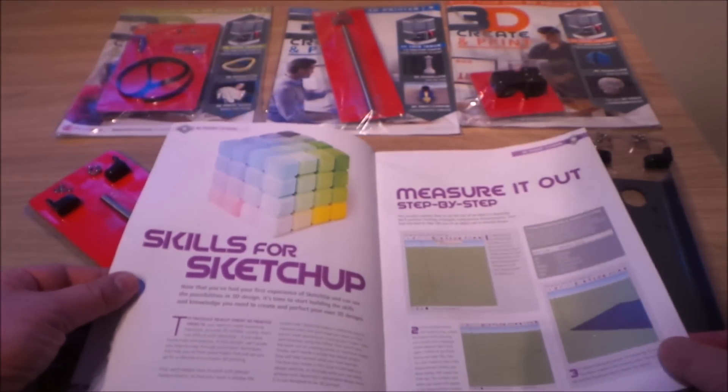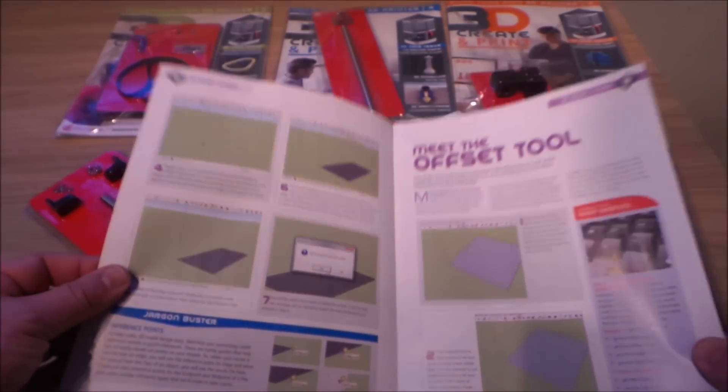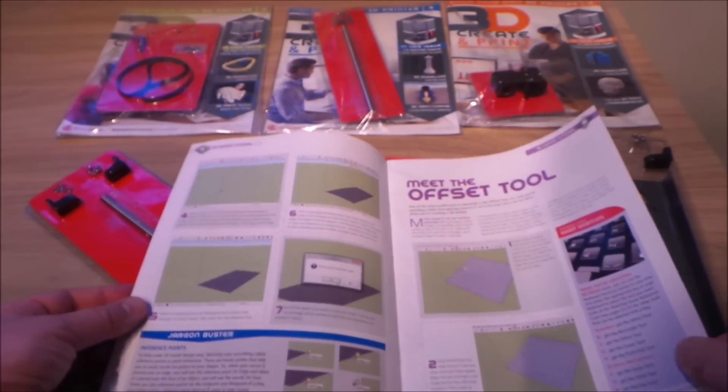Skills for Sketchup — measure it out step by step. Here you can see the tutorials that run through some of the software.